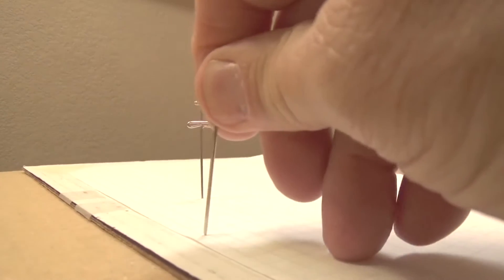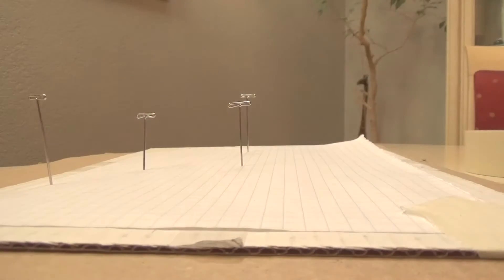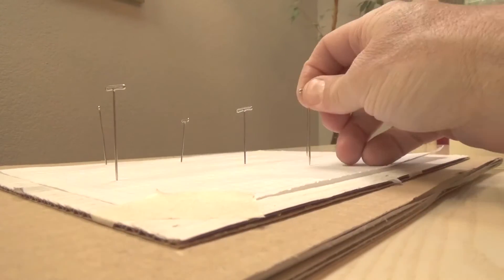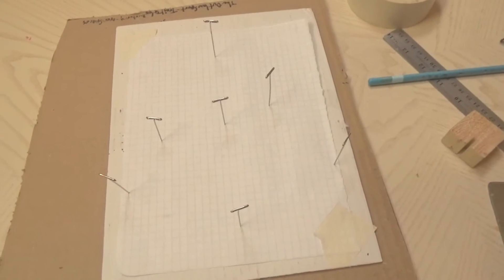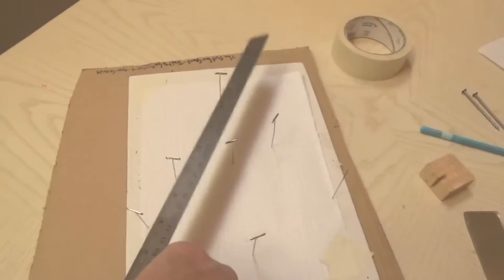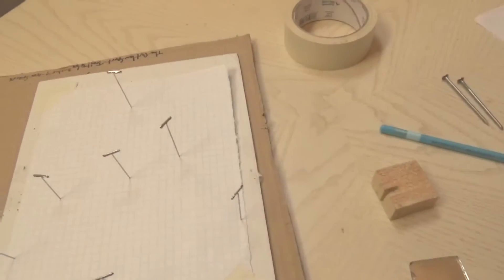I'll put a third pin so you can see these are all in a straight line. I'm going to do it again from a different location, and then one more time. Now you can see I've got all the pins in place. There's my object pin — I'm going to mark it and then connect the dots with my ruler.